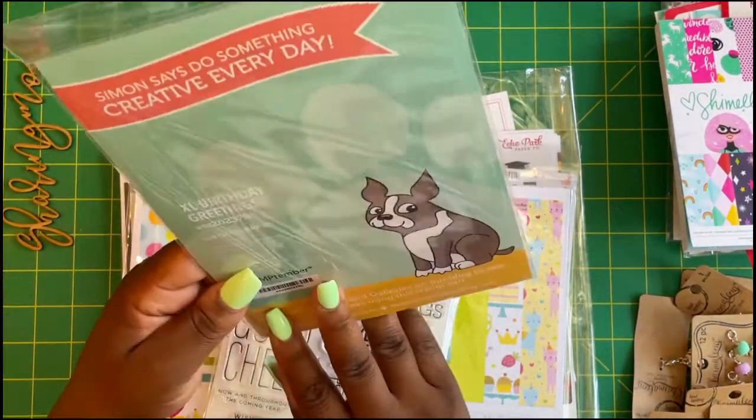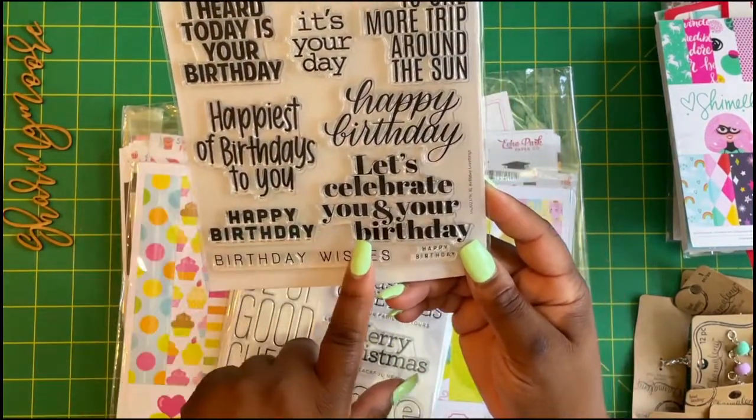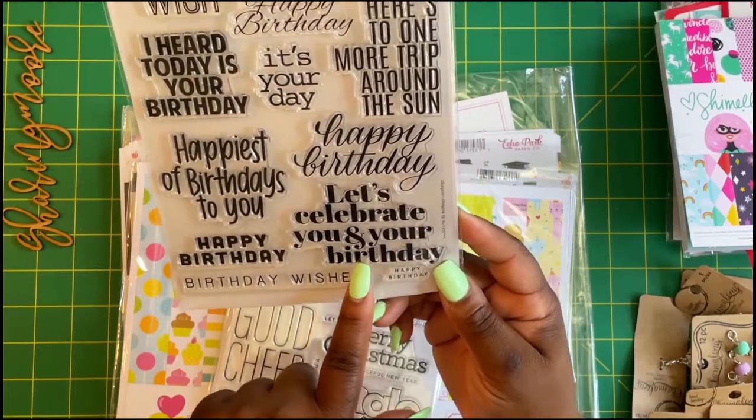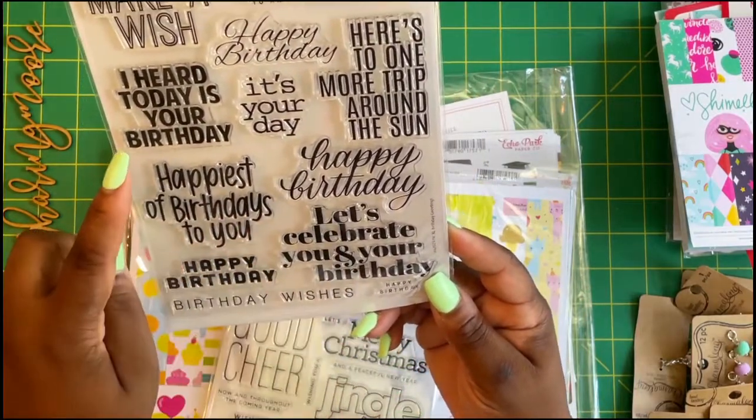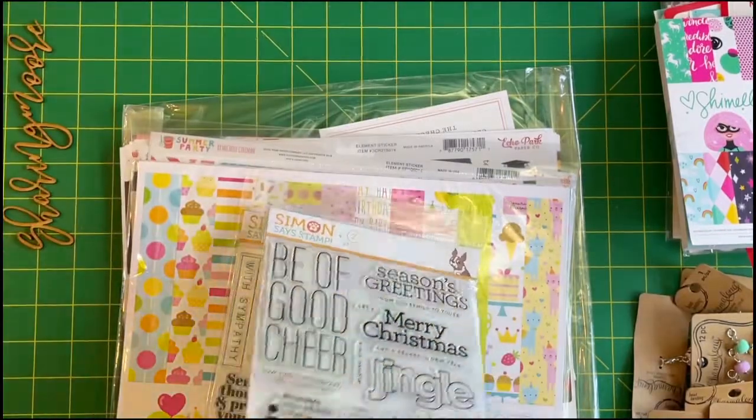This is Birthday Greetings, a six by eight clear stamp. It includes 'Happiest of birthdays,' 'Let's celebrate you and your birthday,' 'Here's one more trip around the sun,' and 'I heard it's your birthday today.' I like that one a lot.